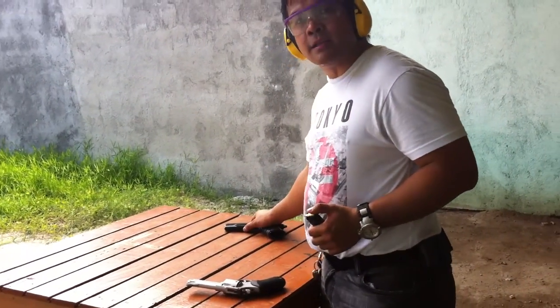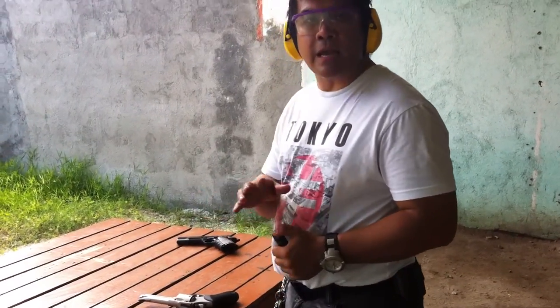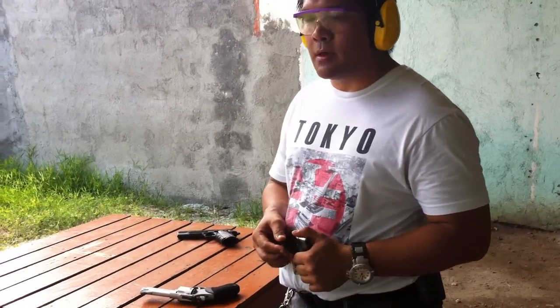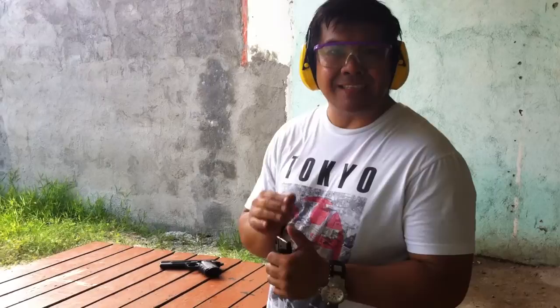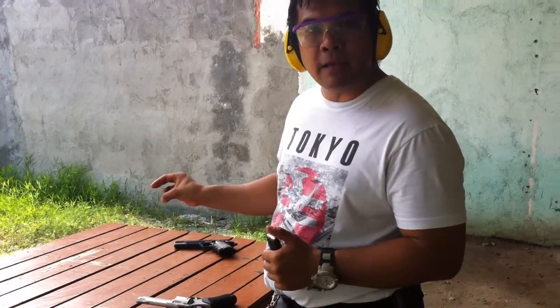We're going to use an Armscore 1911. This is the available platform for this ammo for the meantime, and I think this year they'll be coming up with a bolt-action rifle for the TCM. Right now, we'll be firing 10 rounds, and let's see if it cycles properly and we'll check the accuracy later on.